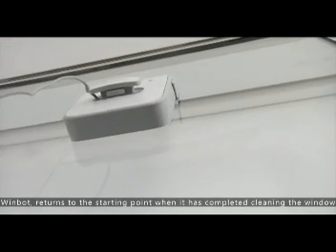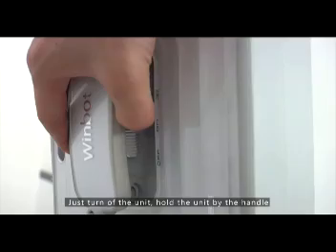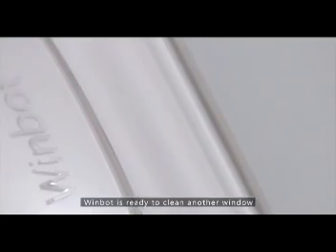WimBot returns to the starting point when it has completed cleaning the window. Just turn off the unit, hold the unit by the handle, hold the air release button, which will release WimBot from the window. WimBot is ready to clean another window.